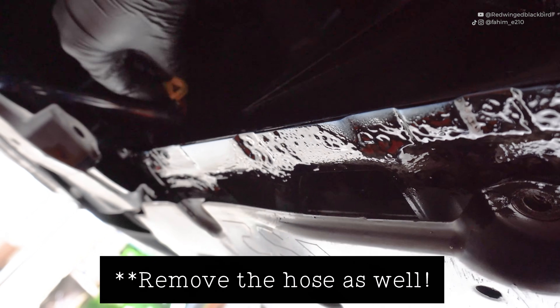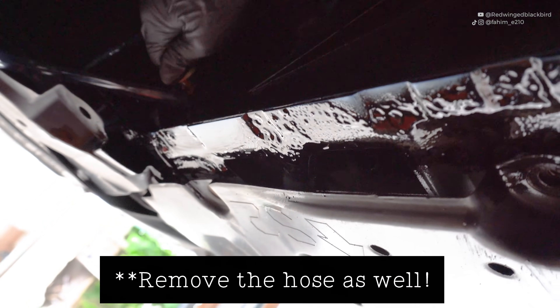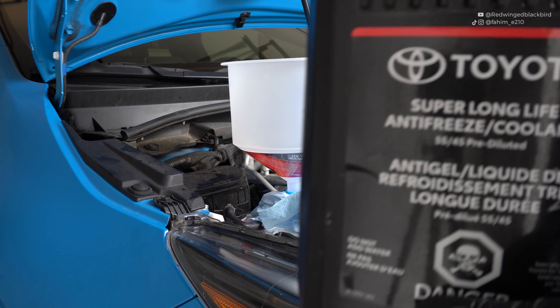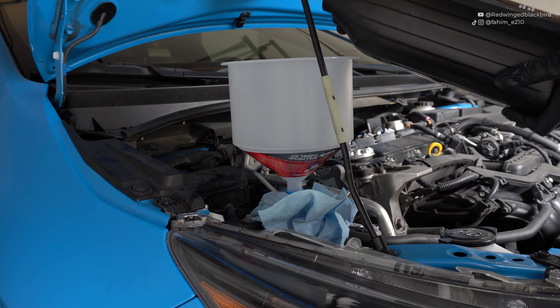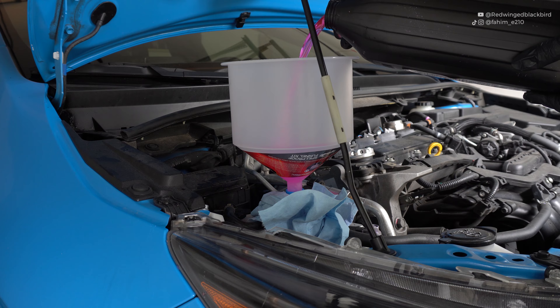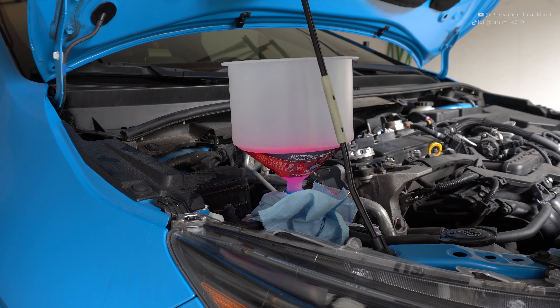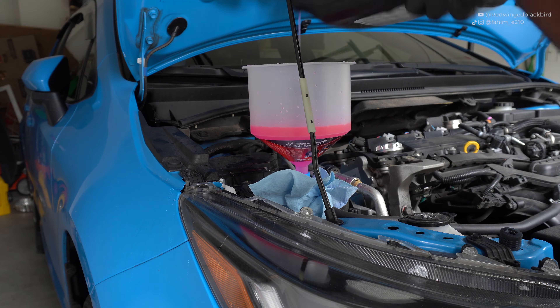Once your coolant has completed draining, you'll see it stop dripping. Take the petcock and twist clockwise to tighten it — it will tighten and stop completely, so please don't over-tighten it. Once you've closed it up, we can begin filling the coolant. Start by pouring slowly into your spill-proof funnel — you'll see bubbles coming up. Make sure you fill slowly so the coolant doesn't overflow, and be aware bubbles may cause splashing. Go slow; you're not in a rush.